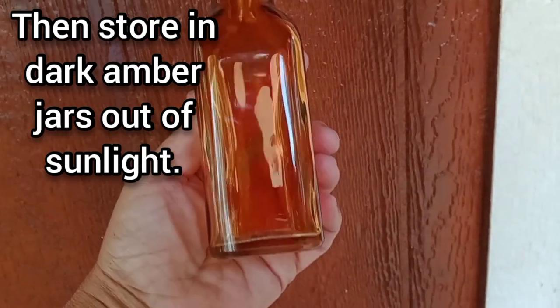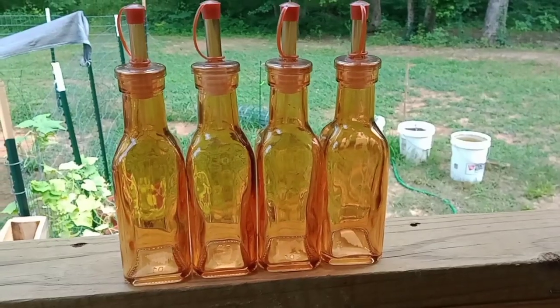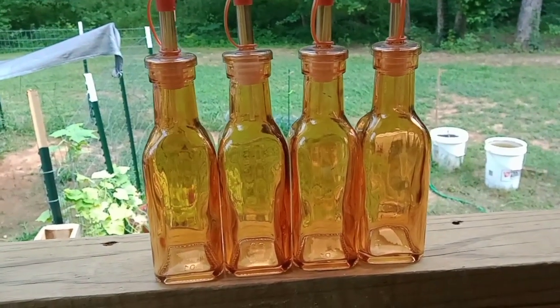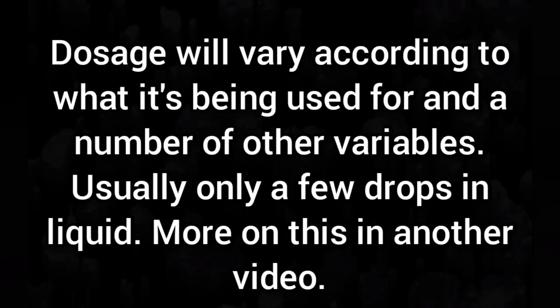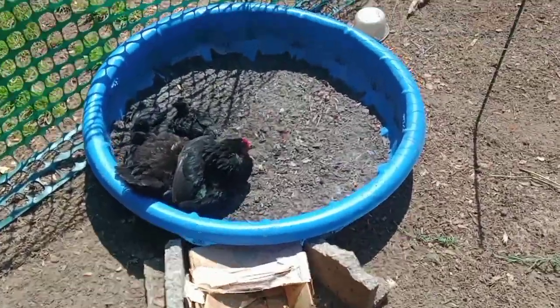I had bought these brown bottles, but I don't think they're dark enough — I may need to find some darker jars. Dosage will vary according to what it's being used for and a number of other variables; usually only a few drops in liquid — more on this in another video. Remember to consult your doctor or nurse practitioner before using any herbal or natural medicine.